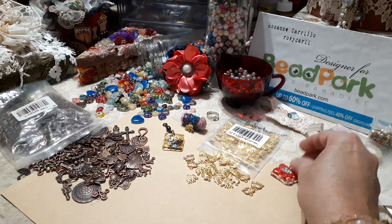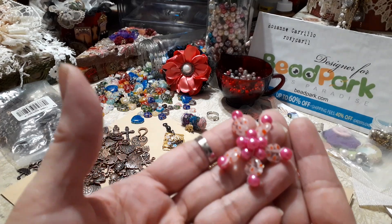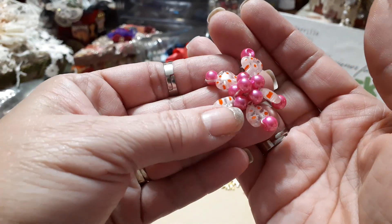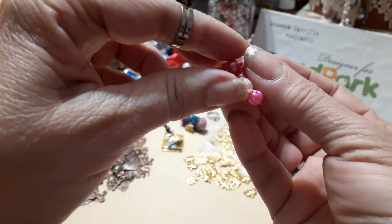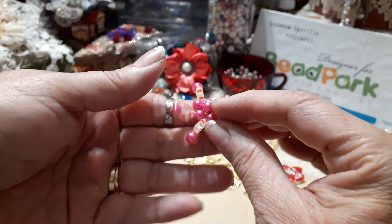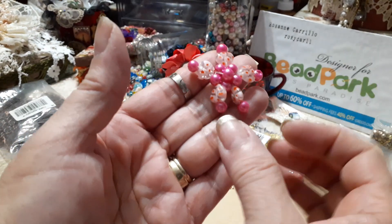I created another one — a little star kind of dangle. I could bead it onto something and have it hang, or sew it onto something. It's ready to embellish something later on in the future.